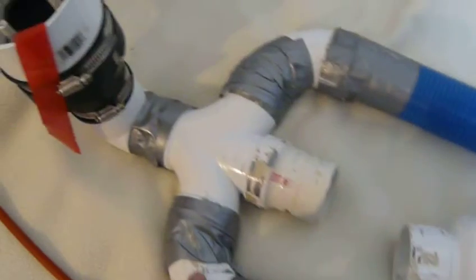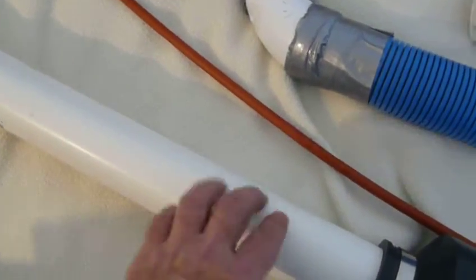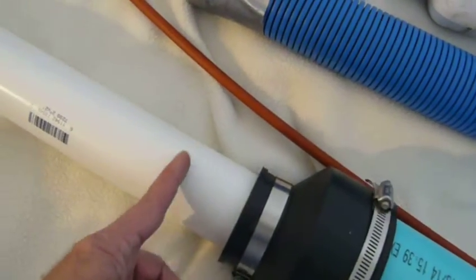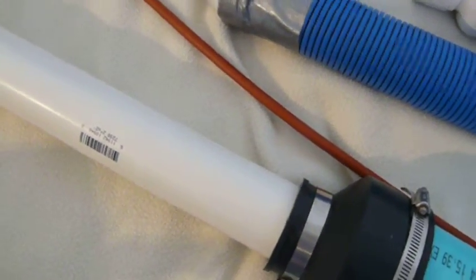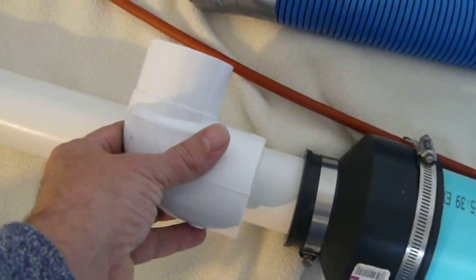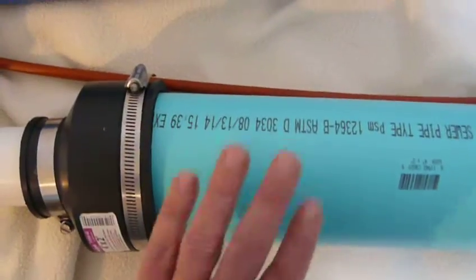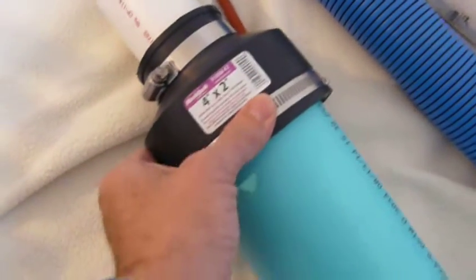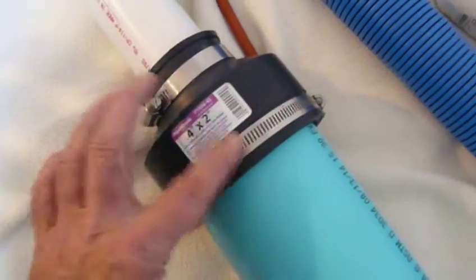This is all two-inch PVC pipe. This piece here is about two feet long. I had to buy this because I'll probably cut it and use it as a coupling device. You cannot find good couplers at the store, so you have to make your own. This here is also a coupling device.